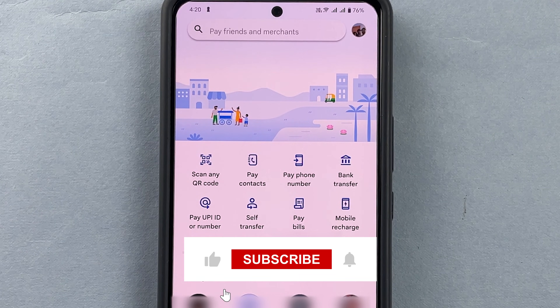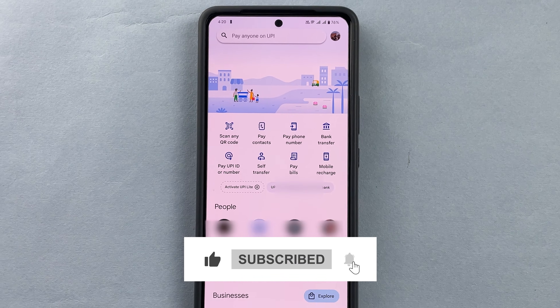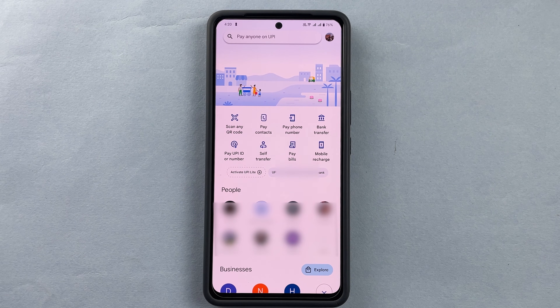If you like this video and found it informative, please share, like, and subscribe. Please let us know in the comments what other videos you would like to see.